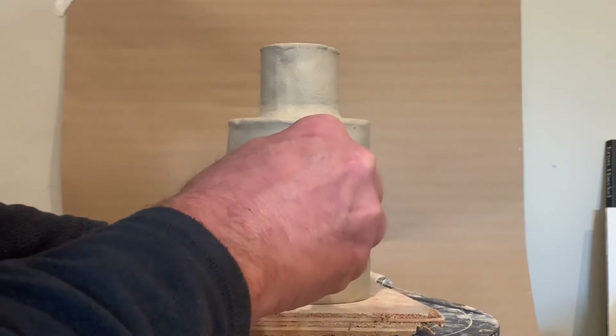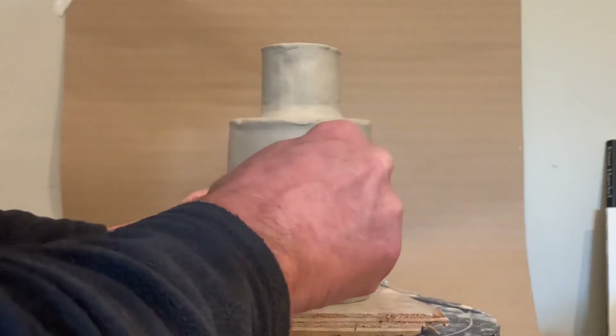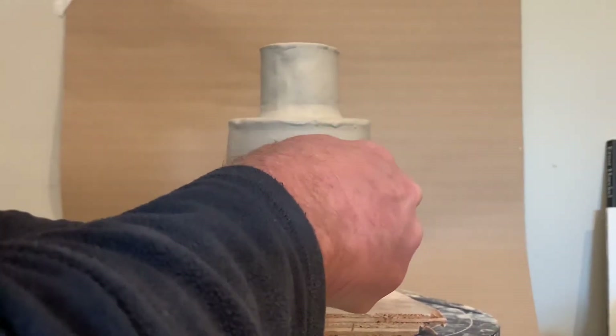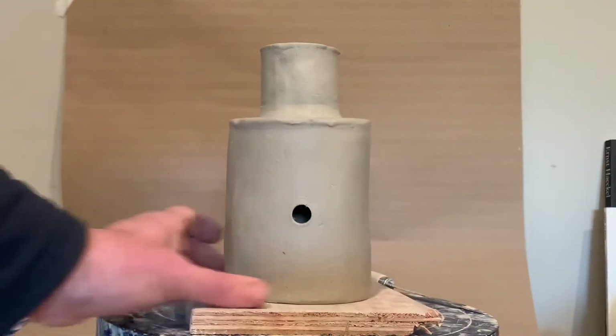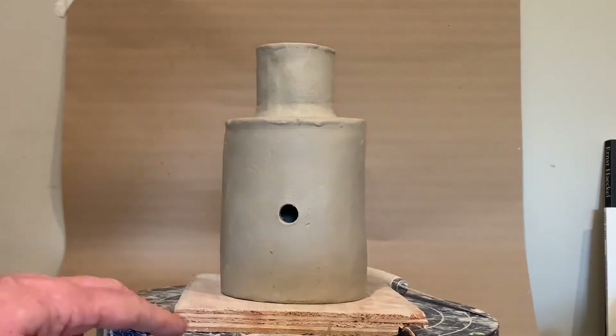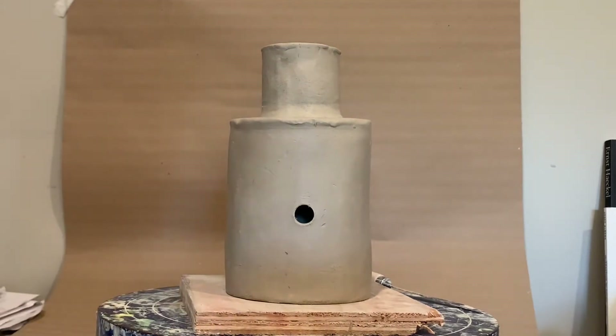I'm going to take the cutter, put it in — you just kind of twist it and you get these nice circular holes. I'm going to have to do that a couple of times. I'll start with that and then I'm going to have to measure.